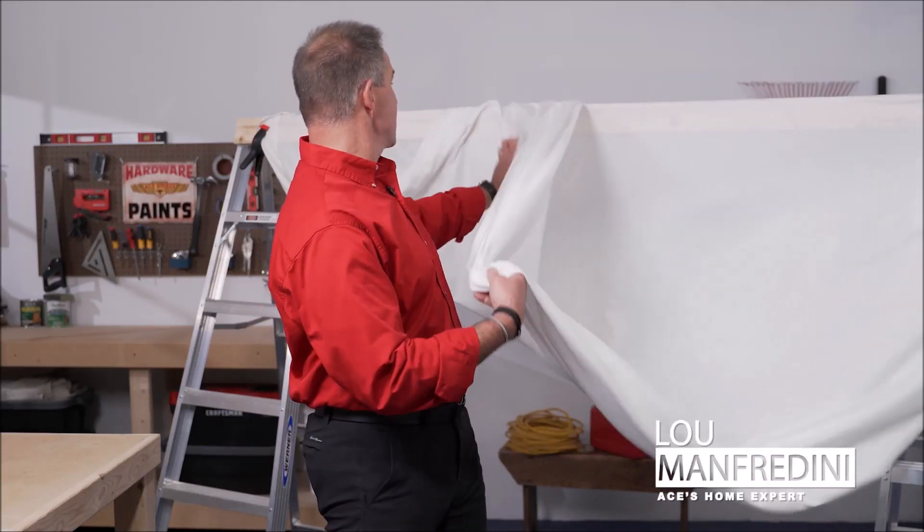It's Lou Manfredini, ACE's Home Expert. You know what's behind me? This is your new outdoor movie screen. I'm going to show you how to make one.